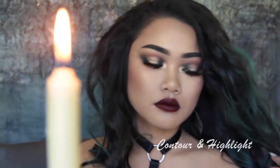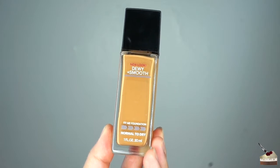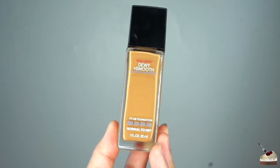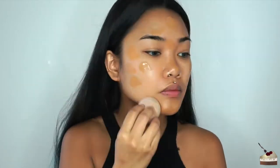Hi, it's KCupKristin, and I'm going to be showing you how to contour and highlight. I'm going to start off with my Maybelline Fit Me Dewy & Smooth Foundation in the number 330 Toffee. I'm going to apply that with my damp beauty blender, then blend my foundation down my neck so that everything matches.